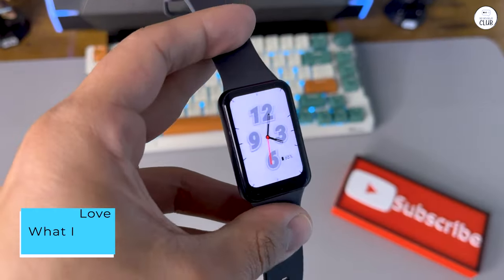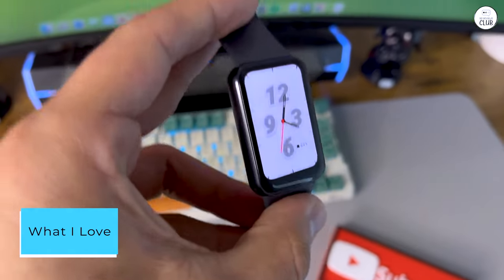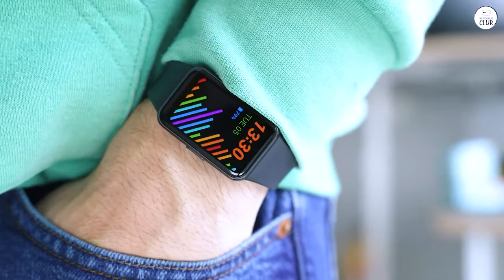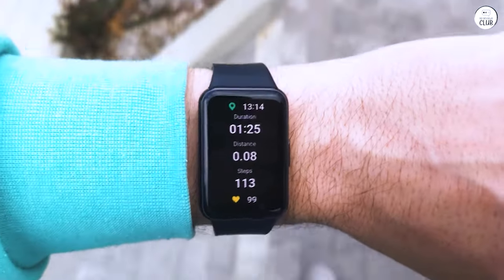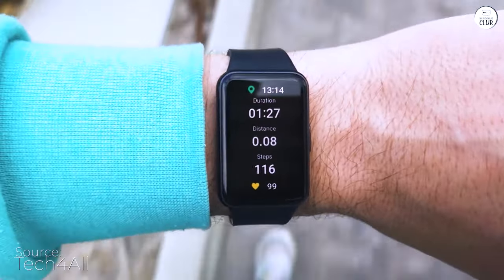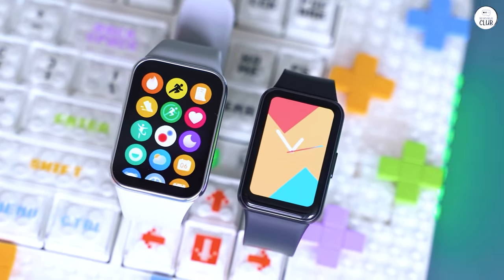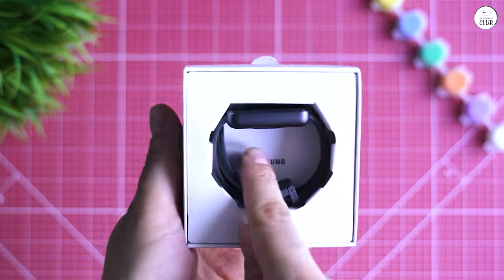What I love: accurate heart rate monitoring and sleep tracking, including blood oxygen levels. Steps, walking, and cycling tracking — no GPS, though. Food logging and calorie tracking, which syncs with the Health app on my phone. Water tracking syncs with the Health app too.